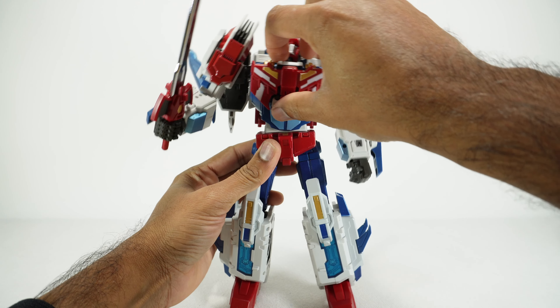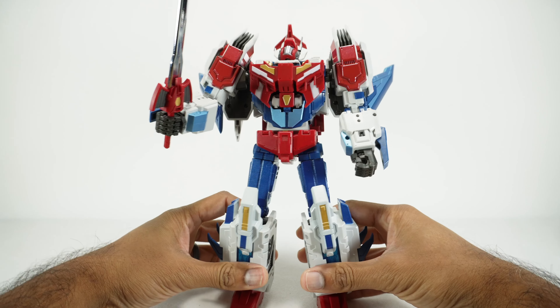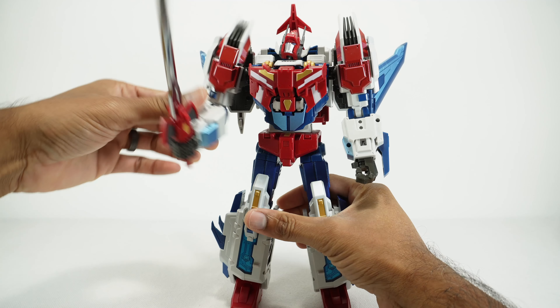You'll see me kind of messing with him a lot, and that's because he's got a lot of awkward joints that we're going to talk about in just a bit.